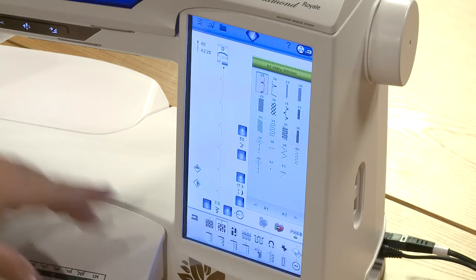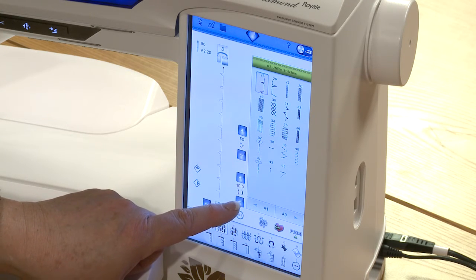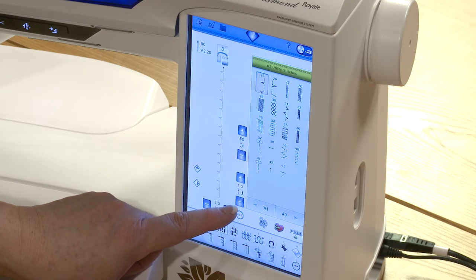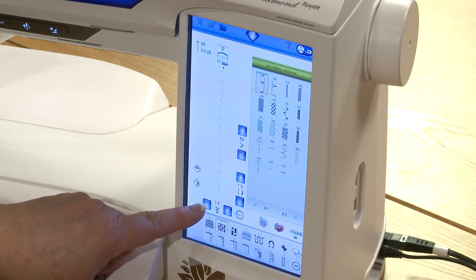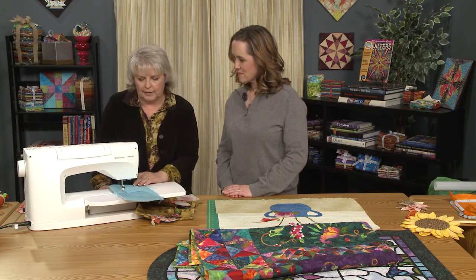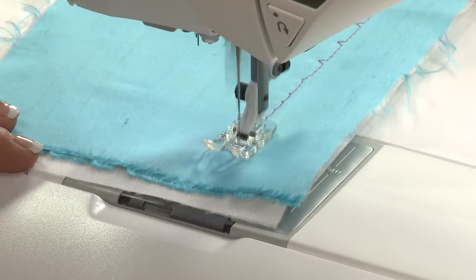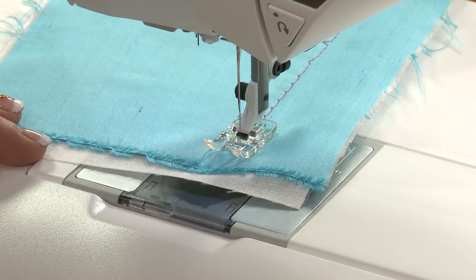We're going to change the stitch so it's much closer together, bring it down to the point where it's really close, and then narrow it down also, so that when it takes that little bite, it's just going to take the smallest little bite. Watch how the stitch changes. Can you see what a difference that makes?